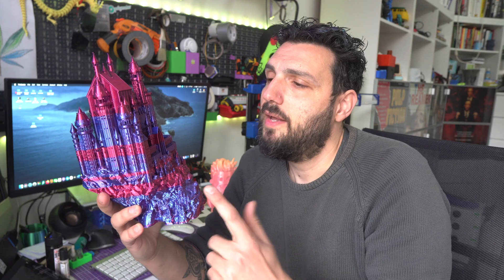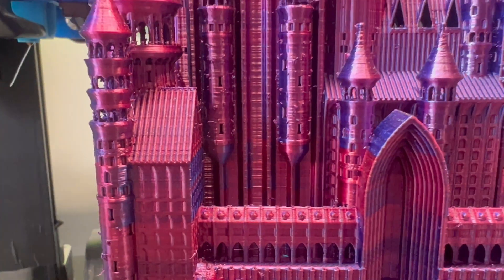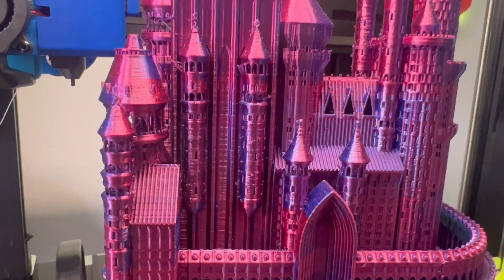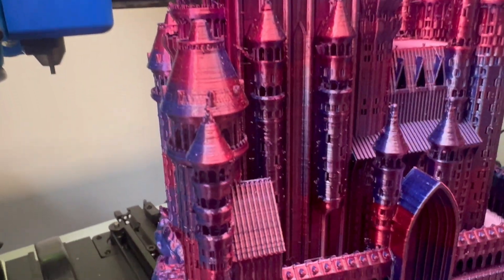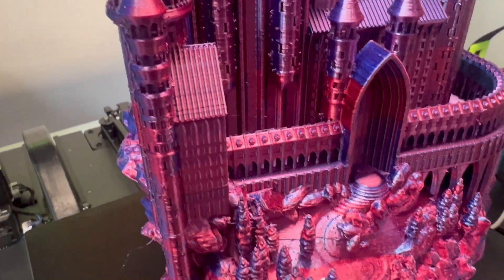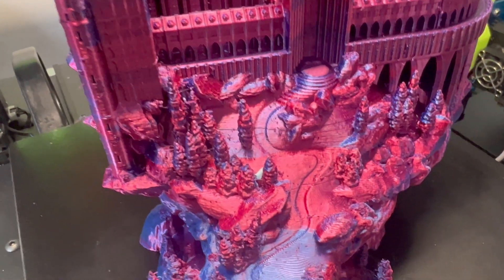It was printed with the Genius Pro that I have and it turned out amazingly. There are no problems on the top layers — top layers are perfect. And this is made to stand there and be shown, so it doesn't need to be heavy.